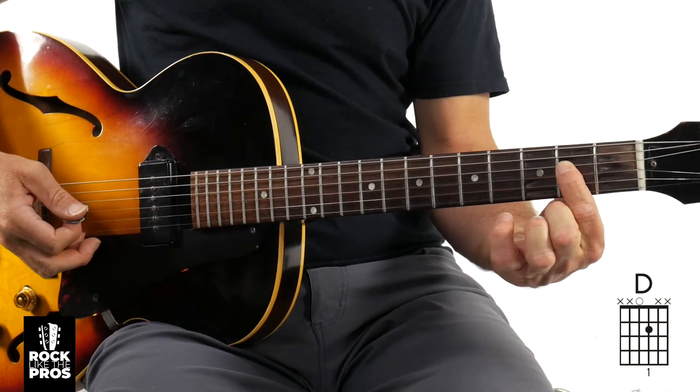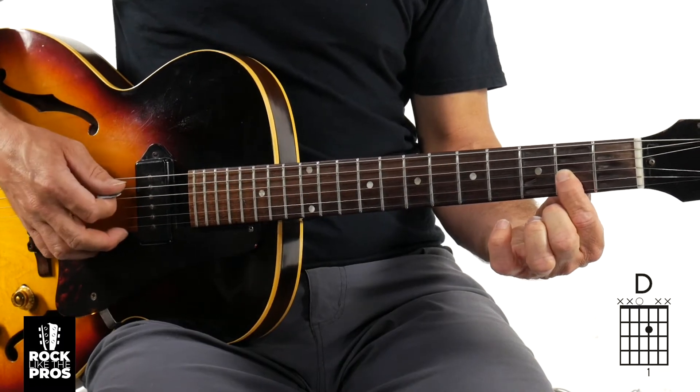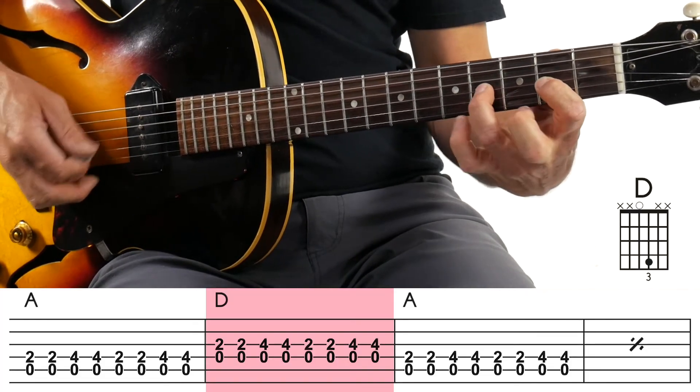Now we are going to drop a quick change in. We talked about that in the last video. The quick change simply means on measure two, you're going to the D chord. To get to the D chord — if you're here on the A chord — just simply move your first finger down. Your picking hand is going to go from the fifth string to the fourth string, and you're going to do the same exact pattern: one and two and three and four. That was measure two — that was the quick change. We're going back up to the A chord for measures three and four.